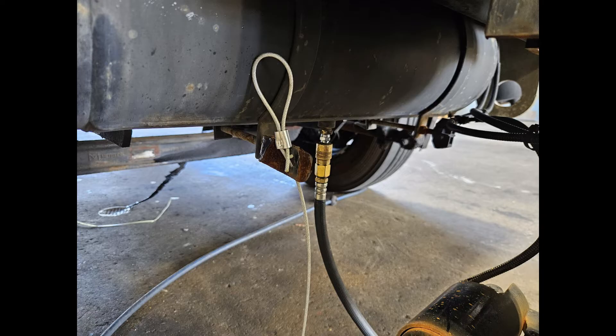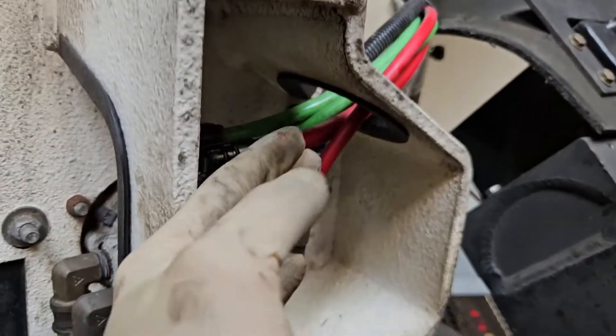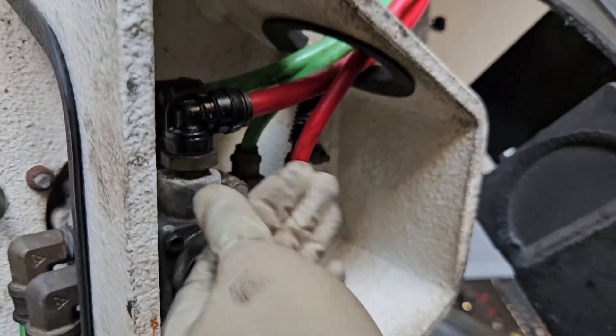With shop air supplied I can now focus on tracing the source. After a quick check I find that the leak is coming from the exhaust port of the treadle valve — that's our foot brake valve.